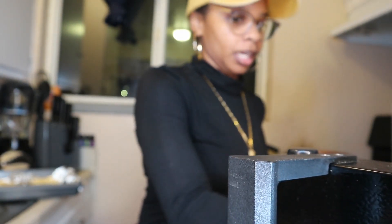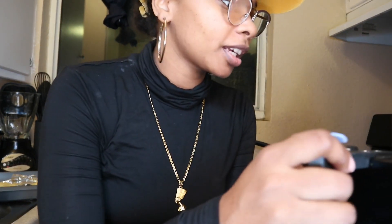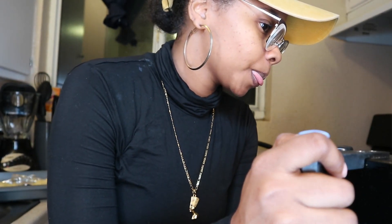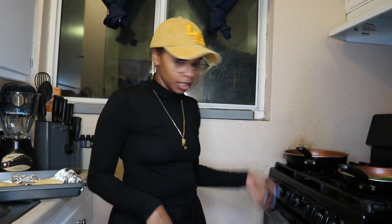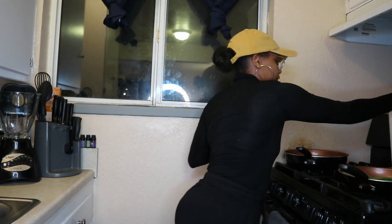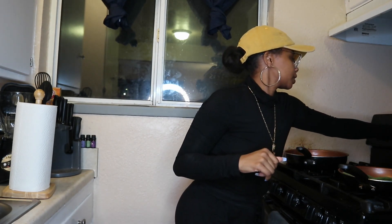So my chicken is fully marinated. I don't know if I want to use oil or butter — I think I'm gonna use garlic butter. Actually, I think I'm just gonna use oil to cook the chicken. There's the oven, this is the skillet I'm gonna cook my chicken in. We're gonna go ahead and pop the croissants in the oven and set a timer for 12 minutes.